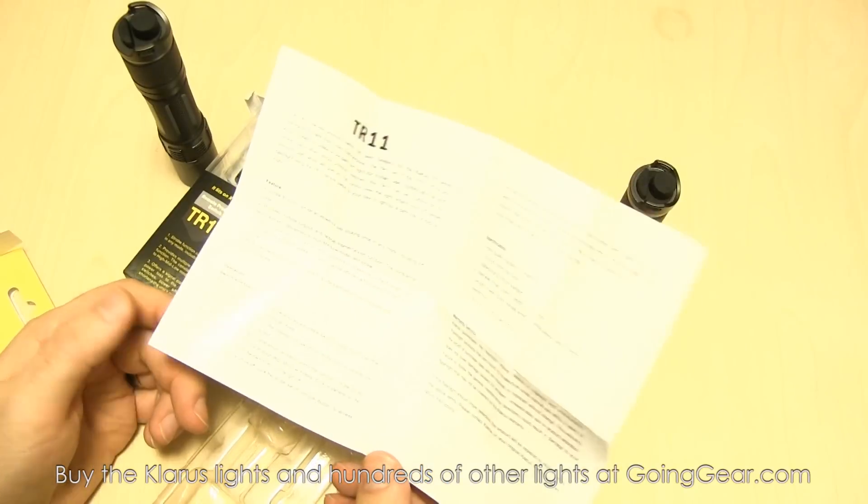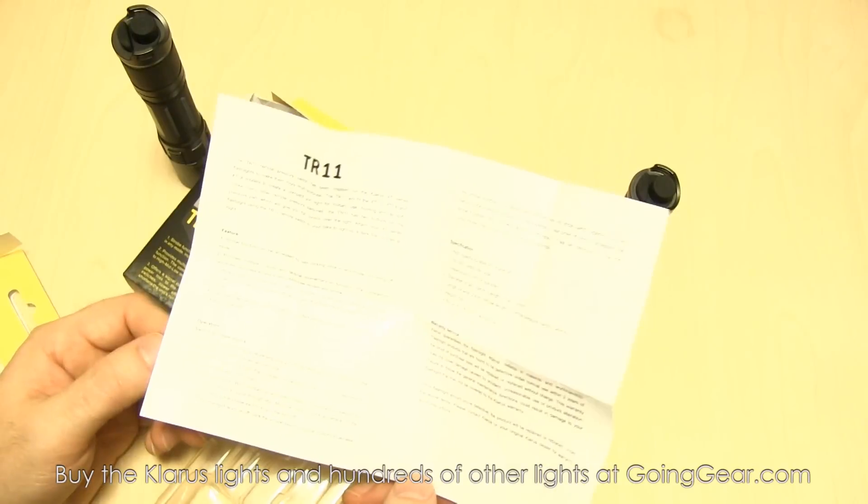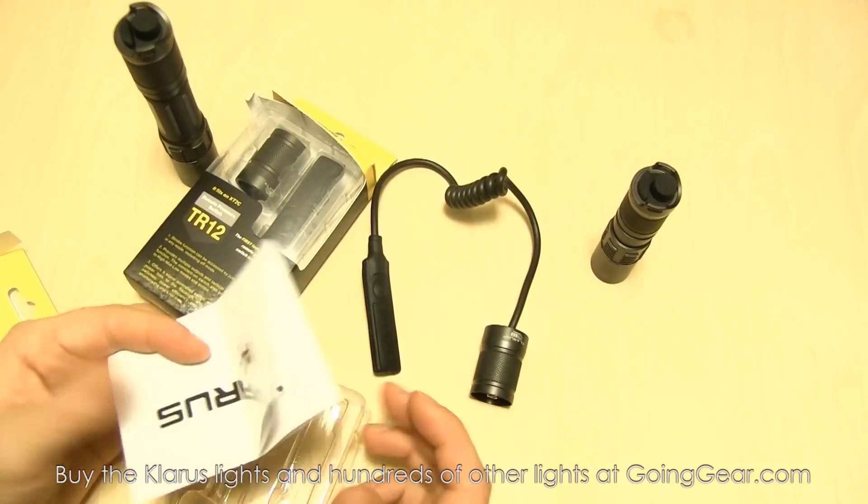Definitely worth a read, as always. The instruction manuals are always worth a read — the big thing for me is I find out about functions I didn't know about. I'll have been using a flashlight for a while, take a look at the manual, and be like, oh cool, I had no idea it could do that. So definitely take a look at the manual.